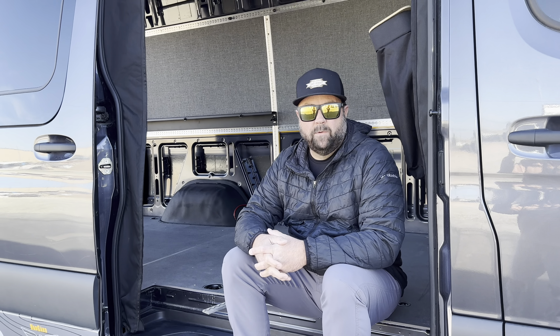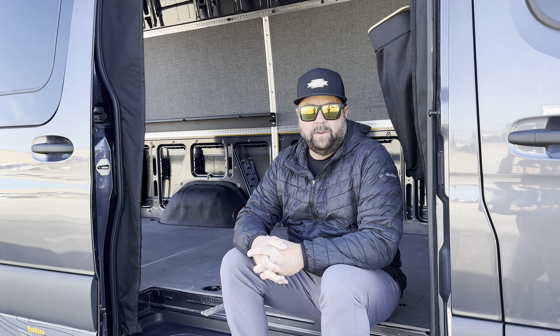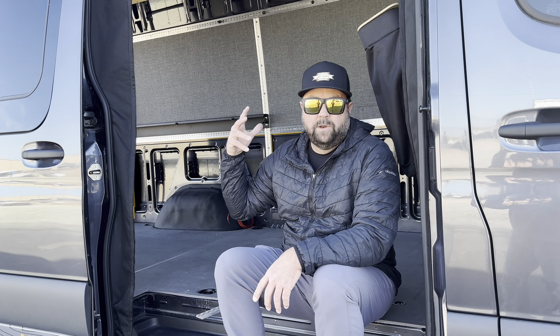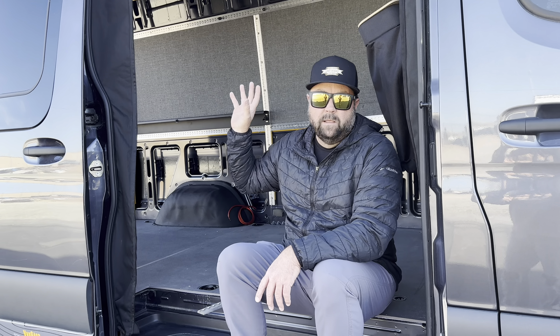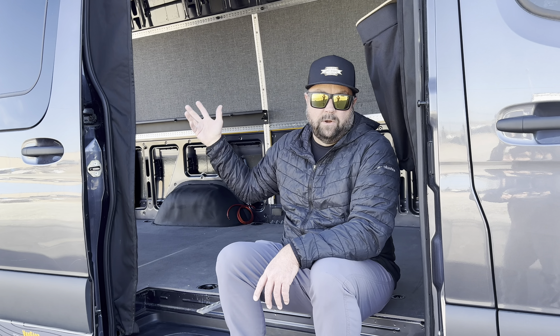Hey everybody, this is Brett from Lost Highway. We're here today to do an informative video on L-Track — L-Track explained. We're going to explain what L-Track is, why we put it in our vans, and then lead into why we make an interior bracing kit with L-Track on the walls and on the ceiling that helps you build out your van and secure items in your van.